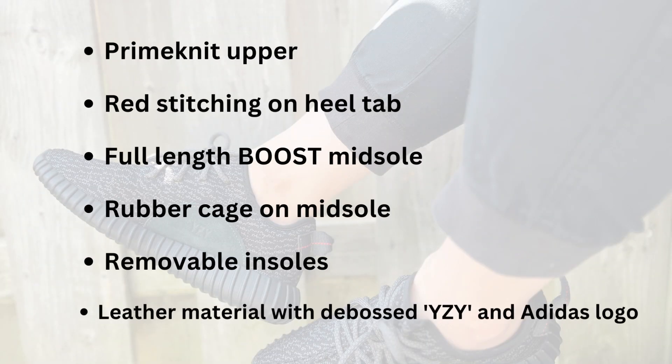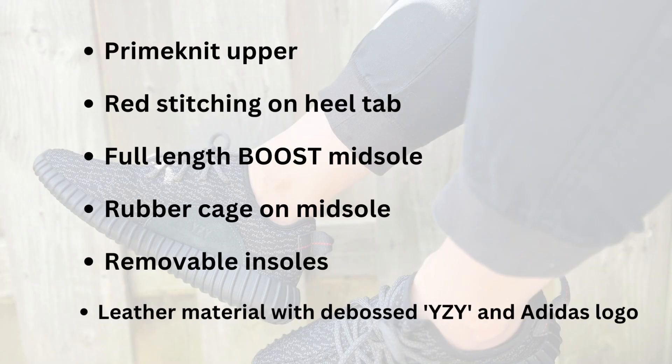The materials and features for this sneaker are pretty typical of the Yeezy 350 line. It comes in an all-black primeknit upper, red stitching on the back heel, a full-length boost midsole, rubber cage on the midsole, removable insole, and it has some leather on the inside of each shoe with an imprint of the Yeezy logo there as well.